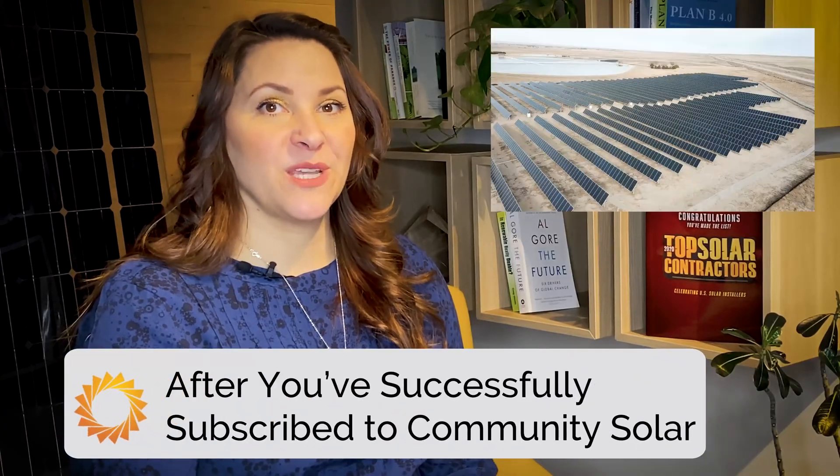Finally, you'll review and sign the Community Solar agreements and officially become a subscriber. Pretty painless, right? With that all complete, you are supporting a more sustainable future in your state and keeping money in your wallet. Now you've successfully subscribed to Community Solar.